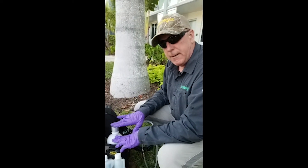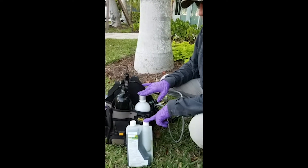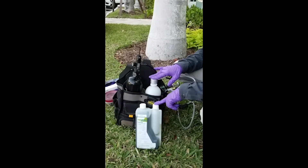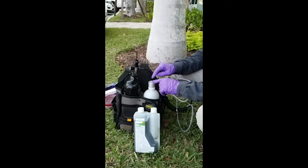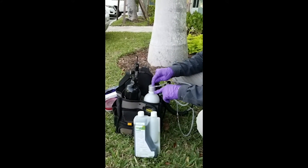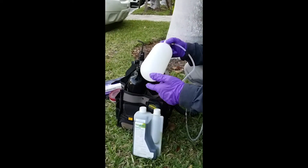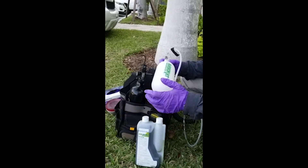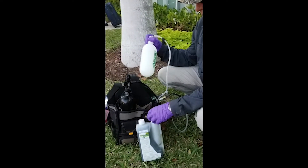The next step is to prime the system with the chemistries we're going to use. This product is a ready-to-use product — it does not need to be diluted with water, so I can put this line directly into this bottle. For other products that do need to be mixed with water, you can put your chemistry right into the chemical bottle.